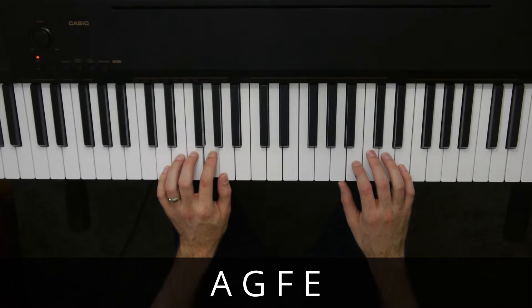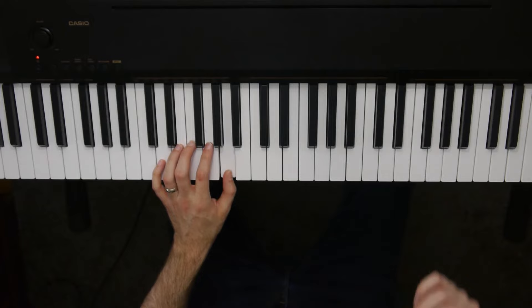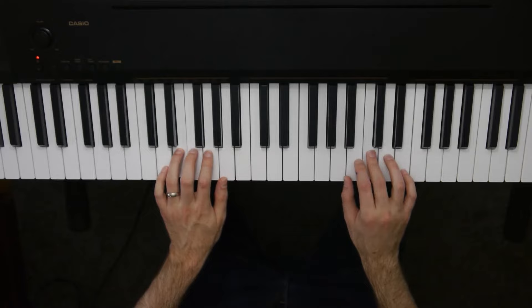The full advanced version has a different second part that continues on after that. But for the beginner version, it's totally fine to just do A, G, F, E over and over. Now for each one of those left hand notes, the right hand is going to play its pattern. There's one time on A, one time on G, one time on F, one time on E. Then you repeat — you want to go twice through.